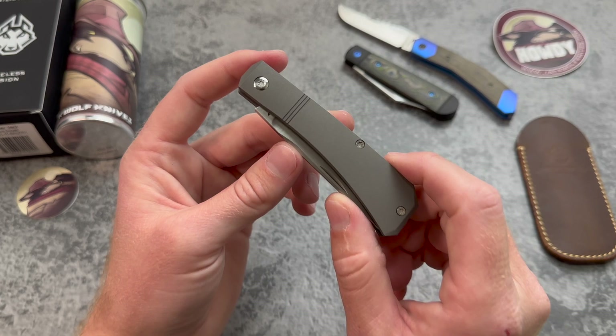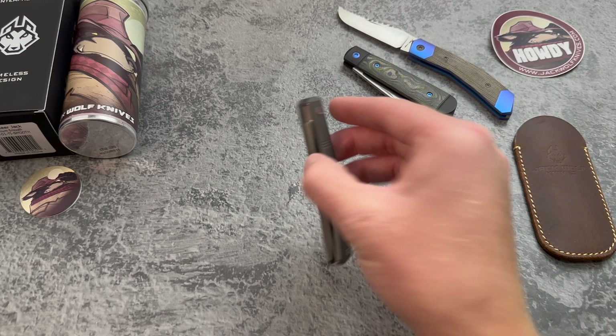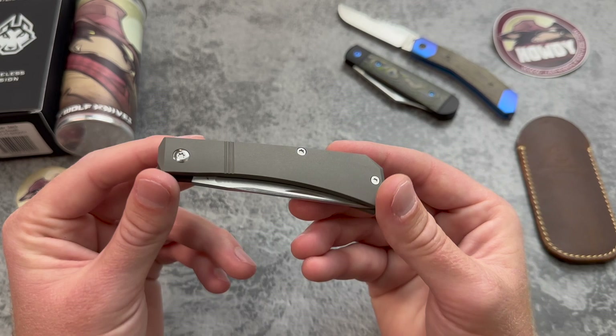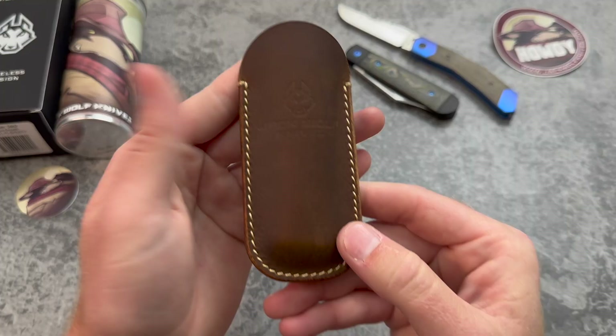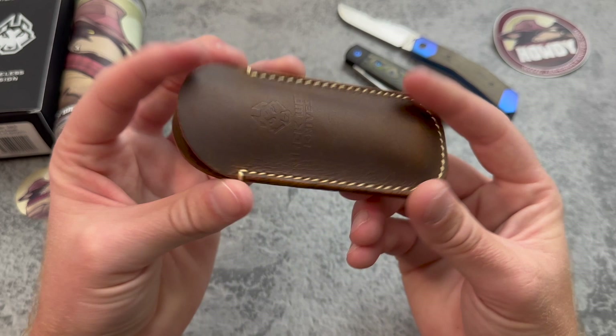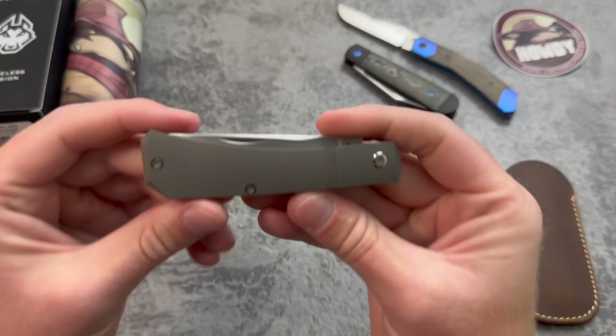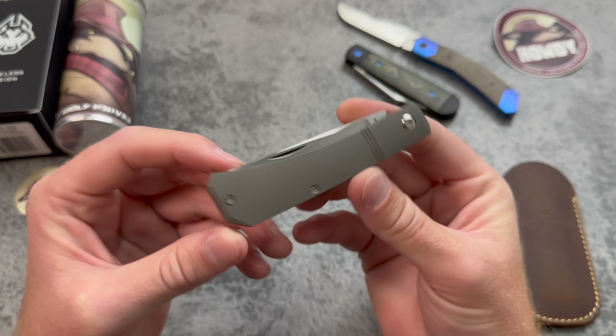Should I keep this as plain titanium or see if knife modders would be willing to do this one too? Part of me sees it as a big empty canvas they could do all kinds of cool things with, but I'm also a sucker for the plain titanium look. Let me know what you guys think. It fits perfect in the included slip — really nice quality. I do carry and use these frequently, but I also like getting slips from Northwoods Leatherworks and Sage Grouse Leather — they do really cool stuff too.